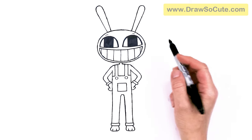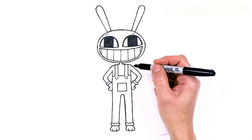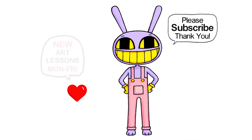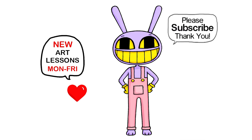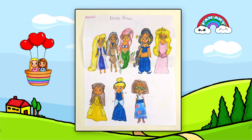And I believe that is pretty much it for my drawing of Jax the Rabbit from The Amazing Digital Circus. I really hope I helped you draw him fun and easy today. If I did, please make sure to give me a like and subscribe so you won't miss any new Drossa Cuties videos. See you later, bye!